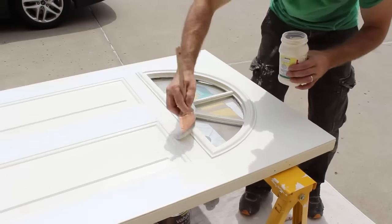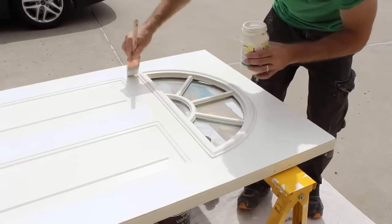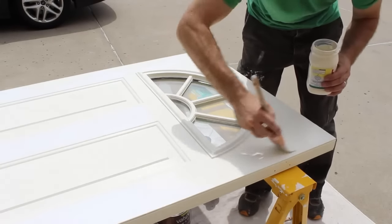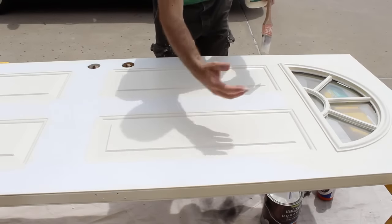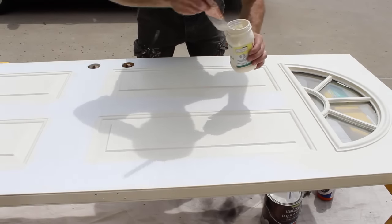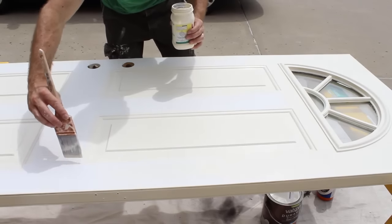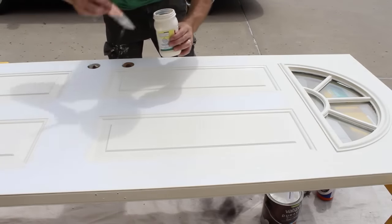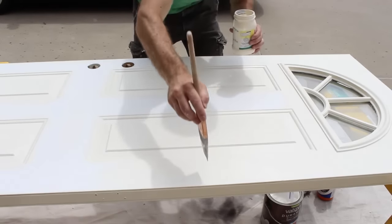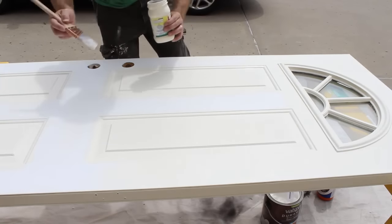When you get to the intersection point, just go down. The next section of the door is mostly vertical, so you want to paint vertically. Then once you get to the intersection point, again paint horizontally. What I like to do is paint this vertical section, this vertical section, and this vertical section first before you get to the horizontal section.